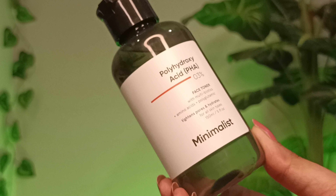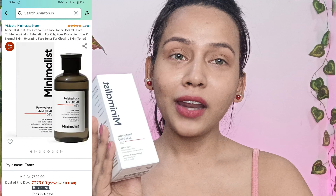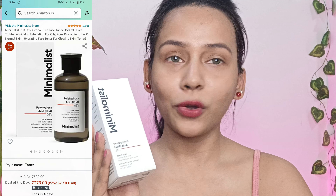Now we will apply toner. I'm going to use Minimalist PHA 3% face toner with multibiotics, amino acids and polyglutamic acid. This toner hydrates and tightens your pores, and it's suitable for all skin types. Toners basically help to restore the pH balance and bring moisture back to your skin. I take a small amount and gently dab it all over my face. Don't rub it — just gently press and dab it and let it absorb into your skin. You can also apply toner using a cotton pad, but I prefer this way. You can see toner giving a little glow on my skin.